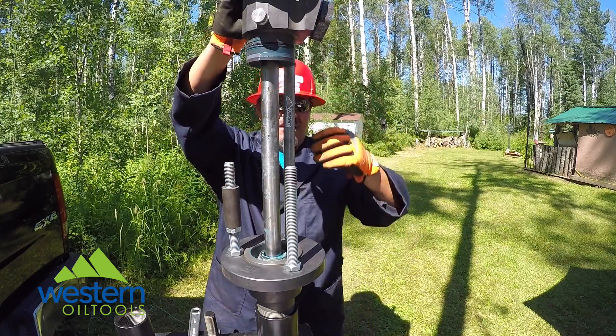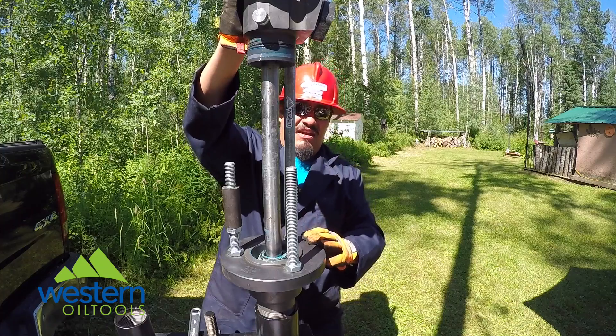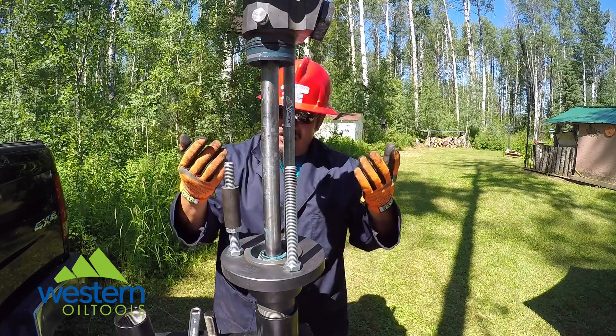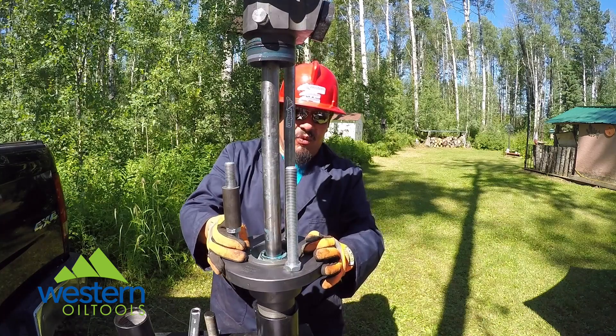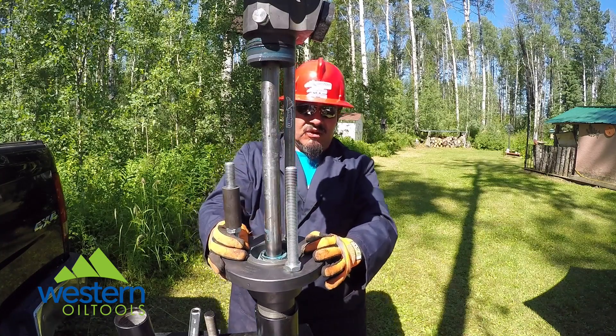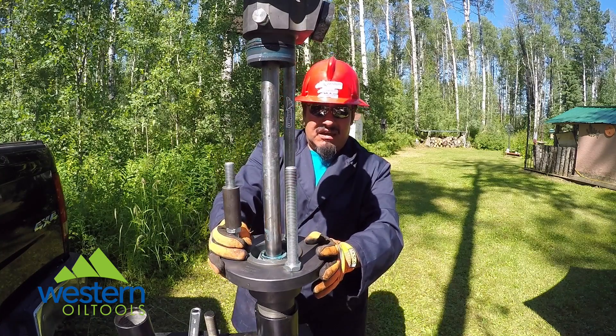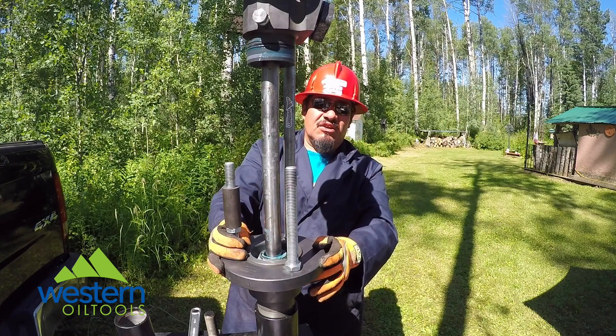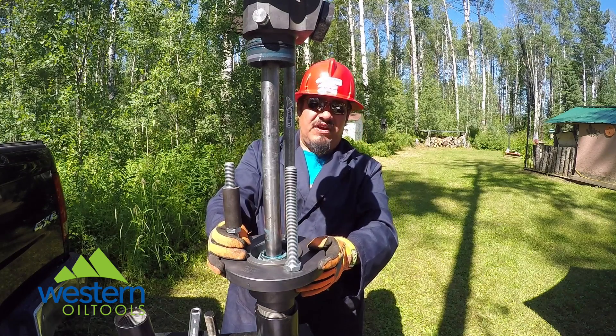As you can see — innovation, safety, environment — it's all in one box. Easy to work. Thanks for watching. This is Condor Torres with Western Oil Tools: safe, environmental, innovation. How does yours measure up? Check us out on Twitter, LinkedIn, or Facebook. Thank you.